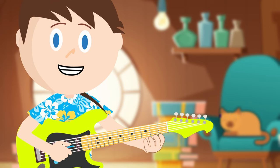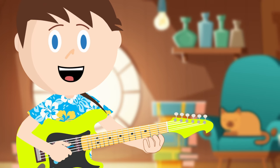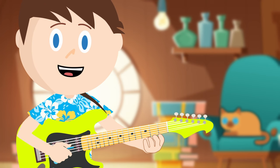My guitar doesn't sound very good — it must be out of tune. I want to practice my guitar, but it's out of tune. I guess I better tune it then. Hey, maybe your guitar is out of tune as well. Well, let's learn about tuning then, because I don't think Ricky can handle any more of this noise.